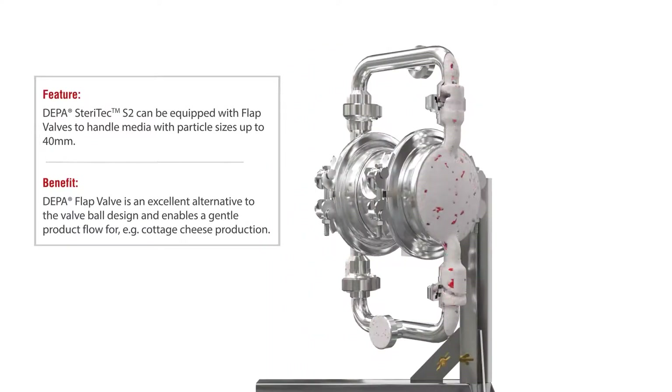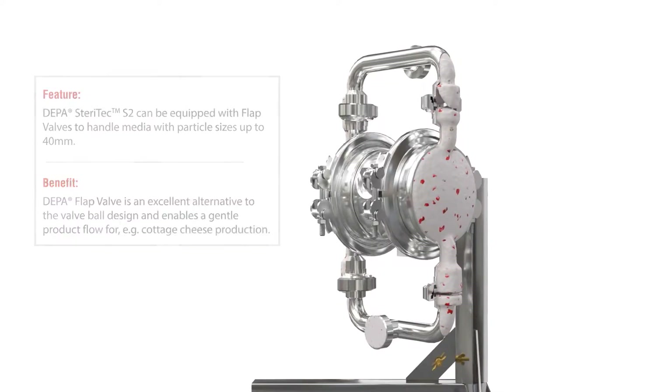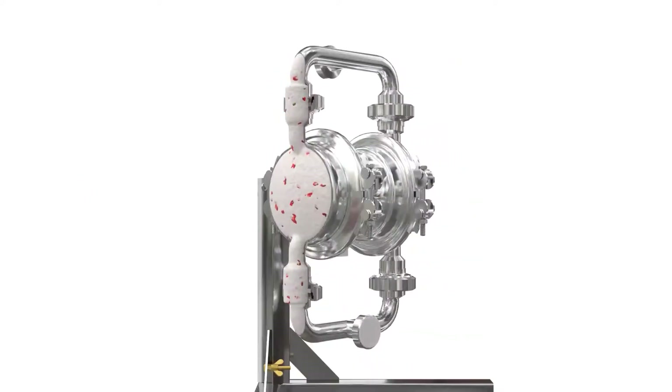The DEPA Steritech S2 can be equipped with either a ball valve or a flap valve. A pump equipped with flap valves can gently convey media with solid sizes up to 40 millimeters.